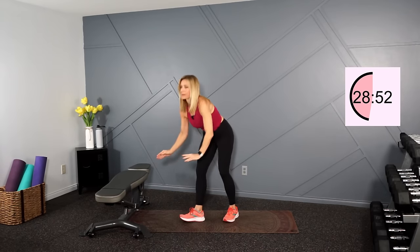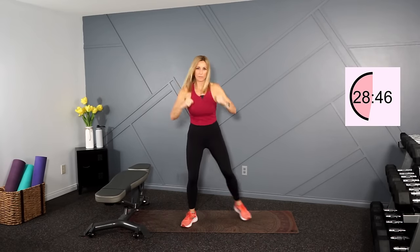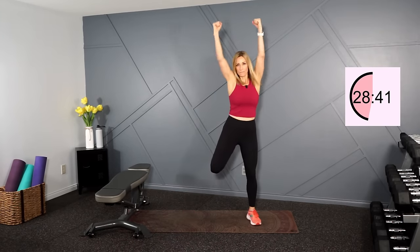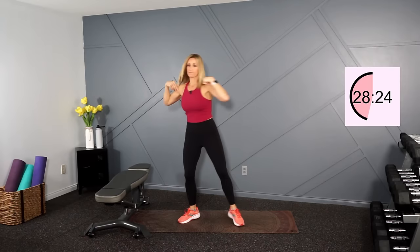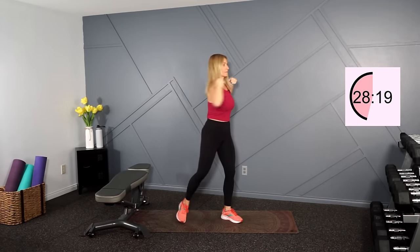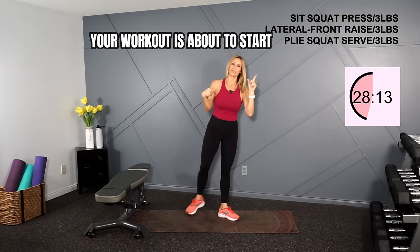Now let's go into some butt kicks right here with a punch and press. Still just warming up those quads. And we'll finish with our torso turn. Okay, there's the first set.